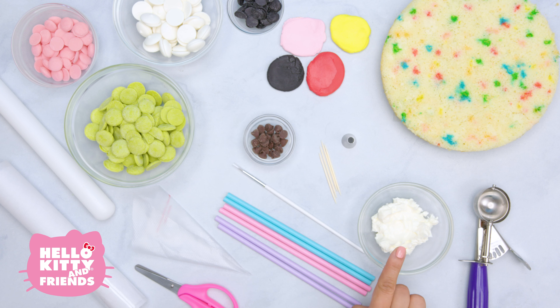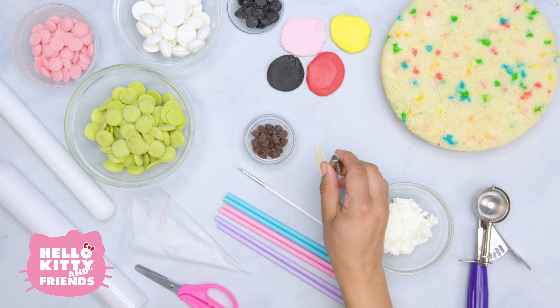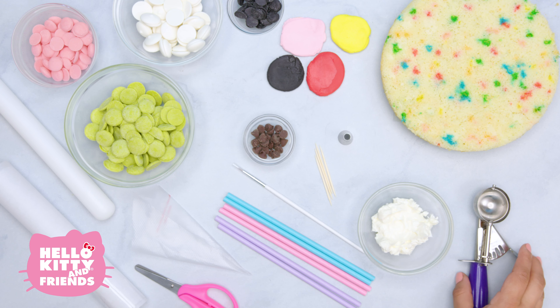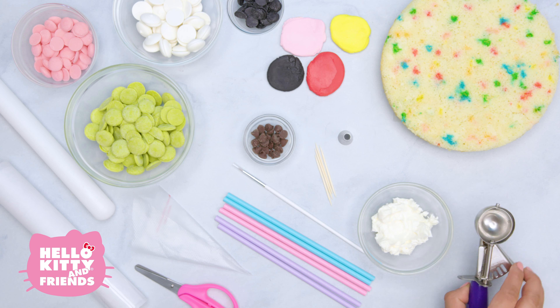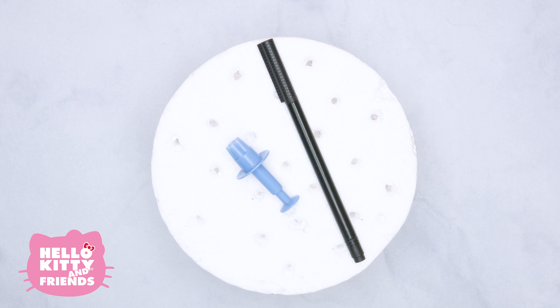You'll need a piping bag, sticks for the cake pops, a tiny paintbrush, chocolate chips, frosting — buttercream is our favorite — some toothpicks, a decorating tip, and a scooper. Don't forget to ask a parent or adult for some help when using kitchen appliances. I'm sure they'd love to help.